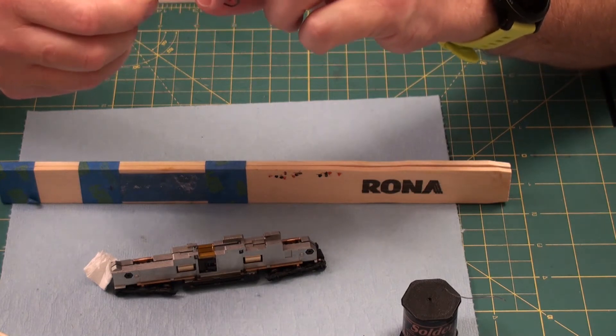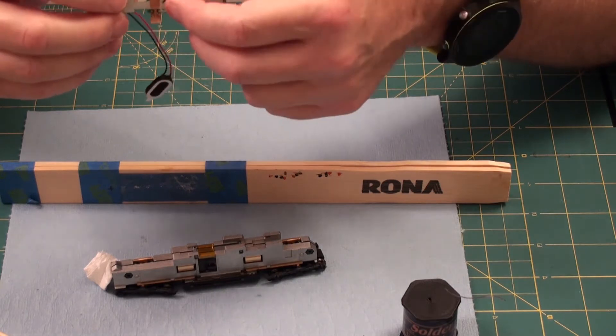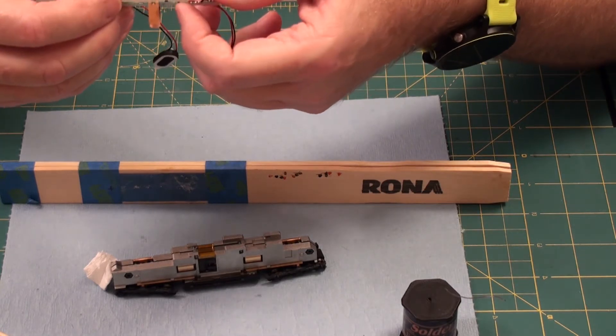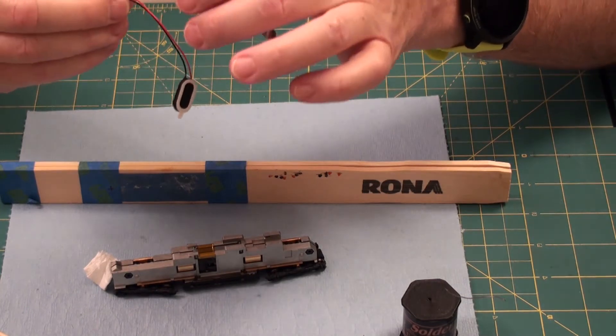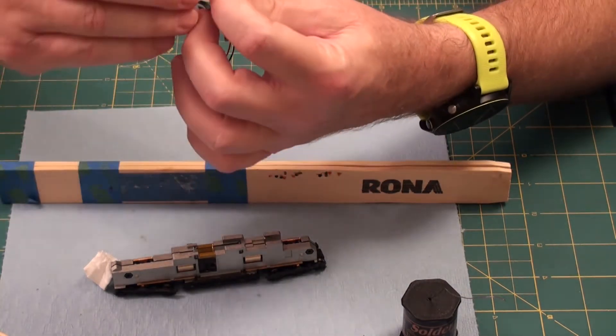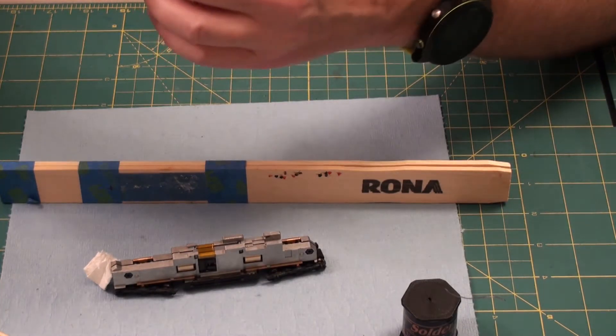Look here — I just saw a black mark on the bottom, I don't know what that is. Anyway, when you look at them, if they're at an angle or something, you may have to bend them a little bit, which I'll do here.